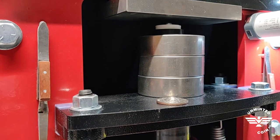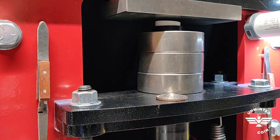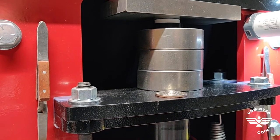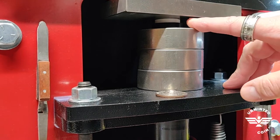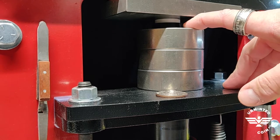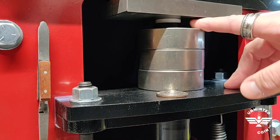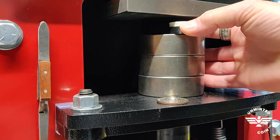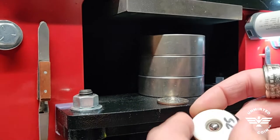It goes without saying, but the coin should be annealed. As you press that down, you're pressing until you lose that gap — you're pressing the ball bearing down into the coin, and as soon as the press touches the top of that center washer, then you're done pressing. Go ahead and back that off, and at that point you get this — the ball bearing is now pressed in.